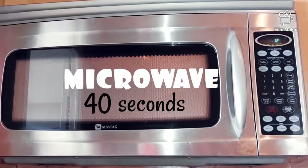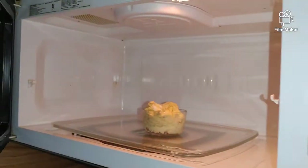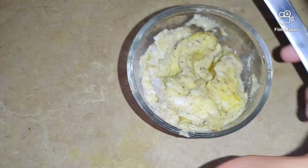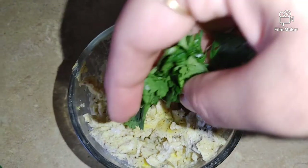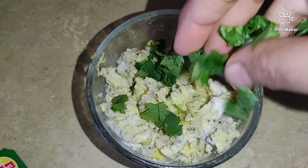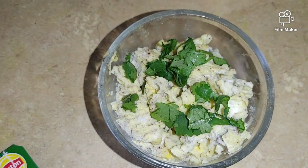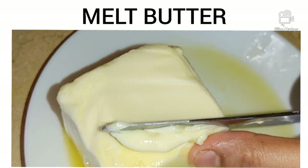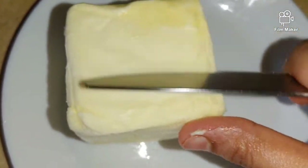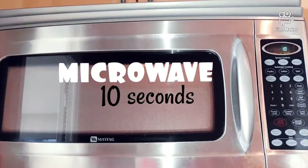It will turn out better this way. If we put butter in the freezer and it becomes hard, we don't need to spread anything cold from the freezer. Just do 10 seconds in the microwave and it will be easy and soft.